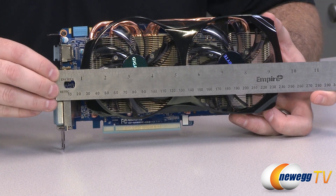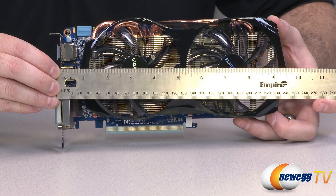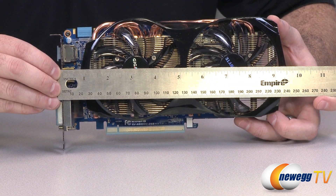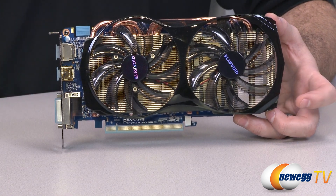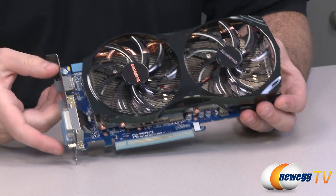I'm going to start with a quick measurement of the card so you can get an idea of its length and make sure it will fit in your case. As you can see, it is just at about the nine and a half inch mark. Bear that in mind — always give it a little extra space, but this is definitely not a very long card and should fit in most cases.